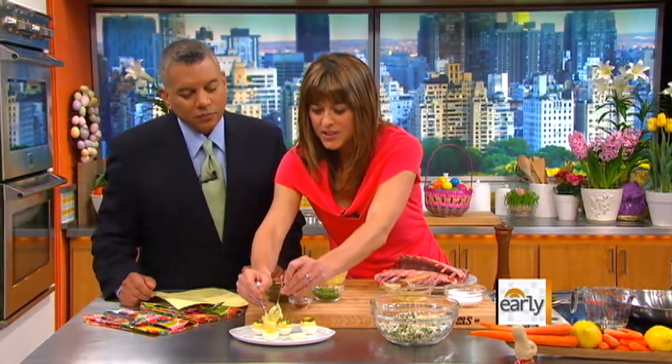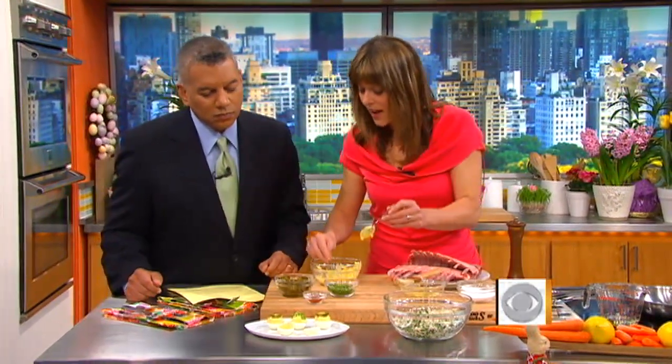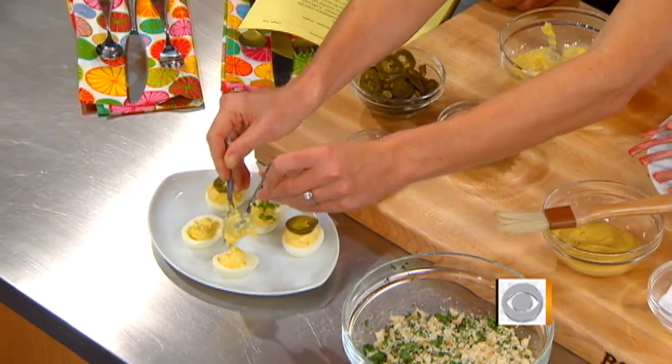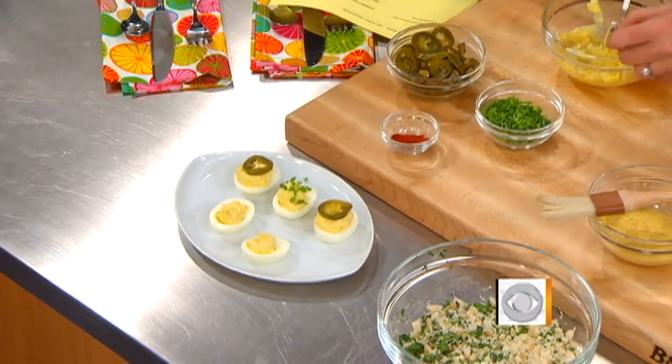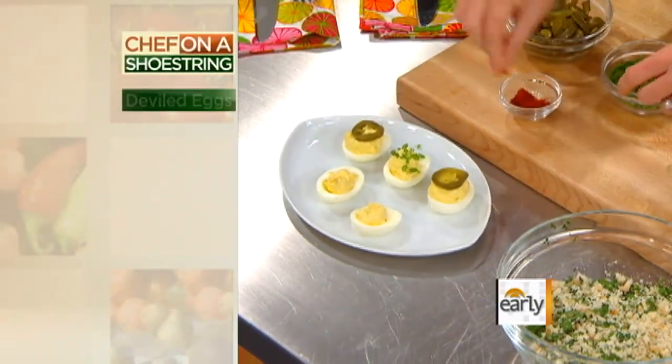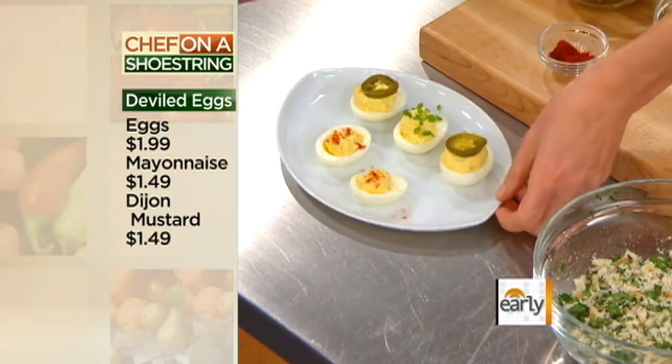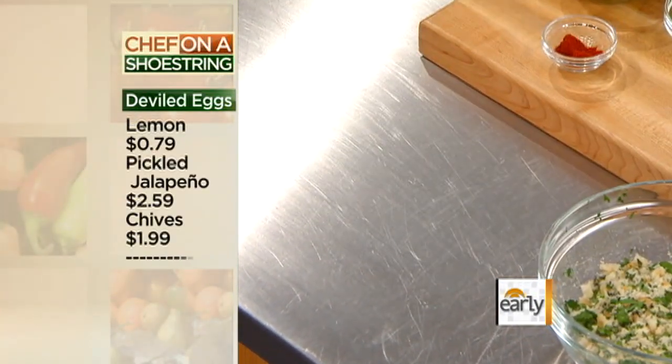We're going to start with the eggs. This is a very simple deviled egg. Something I love about it — since I'm a skinny chef — is the fact that you can actually have two of these for under 100 calories. Here's a little paprika on top. You could do chives, and I love the jalapeño. Great flavor, no additional calories.